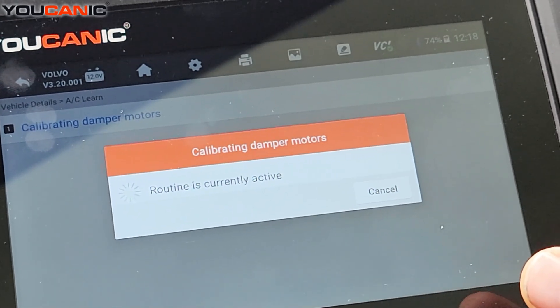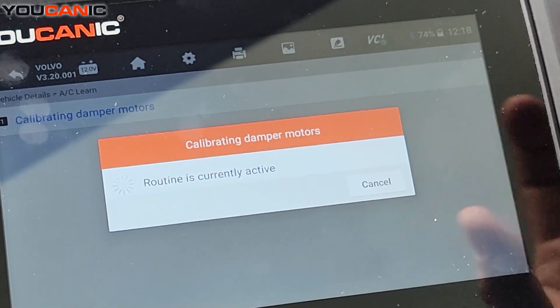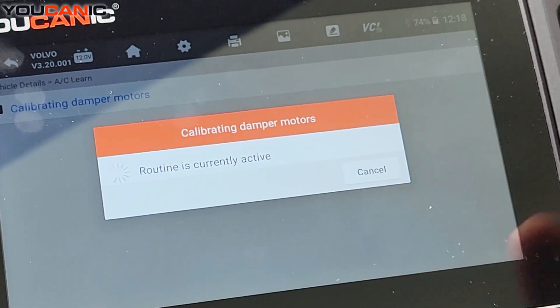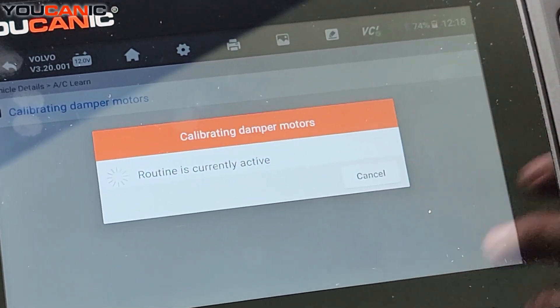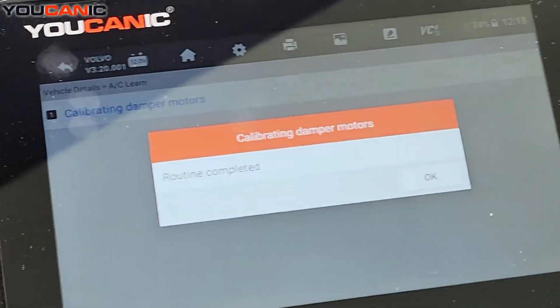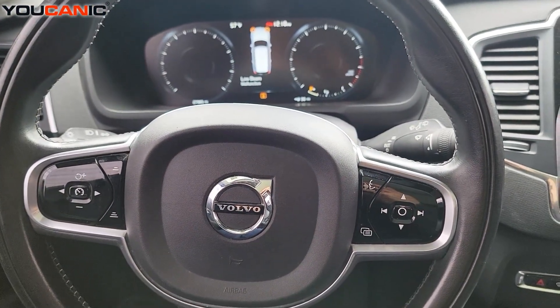They move to fully closed and fully open — both positions — and it sets those min and max values. It just takes a couple of minutes. When it's done it will just say 'complete, routine completed,' and that's it. Thank you for watching — you can be the mechanic.